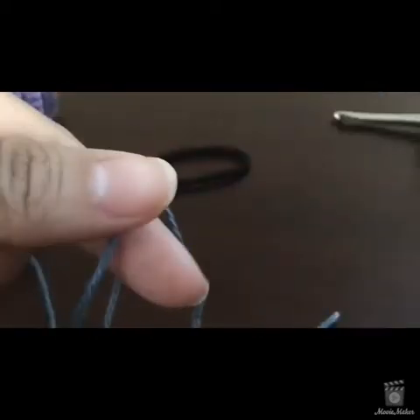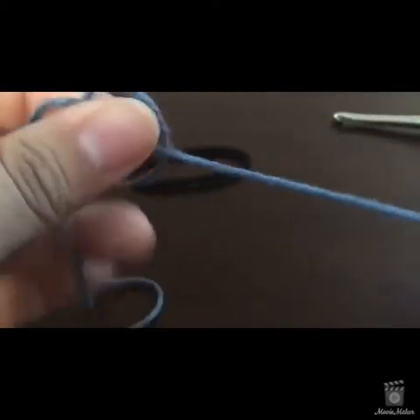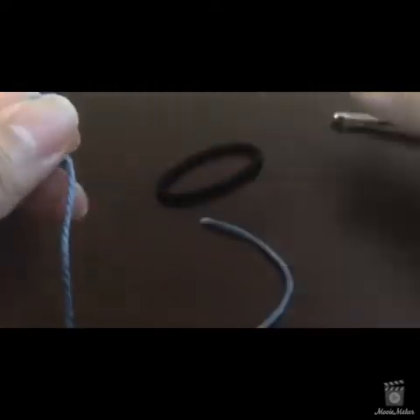So we're going to do a slip knot. Okay, now I have a slip knot on my hook.